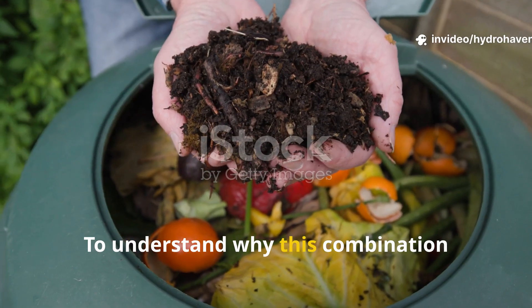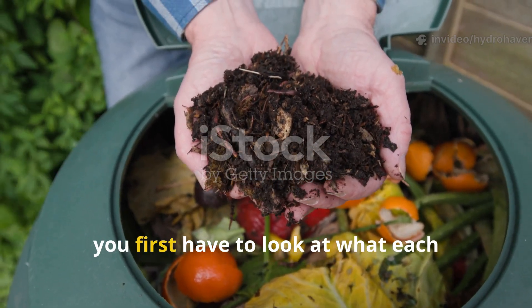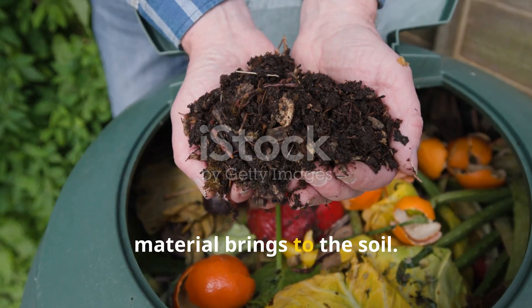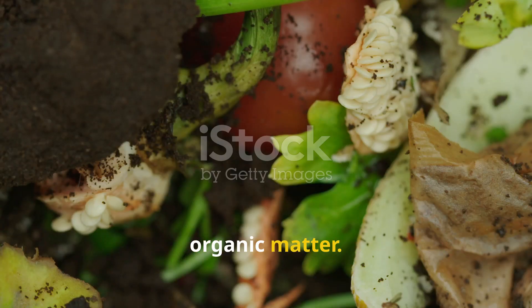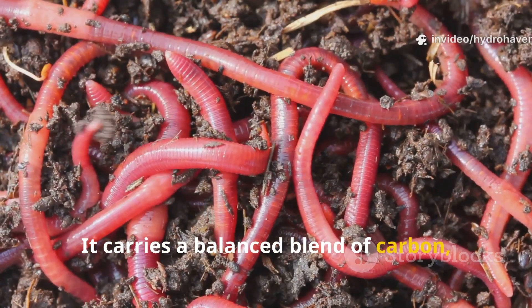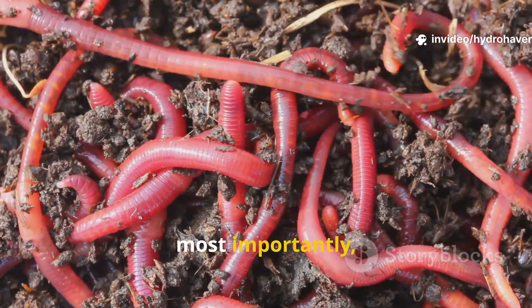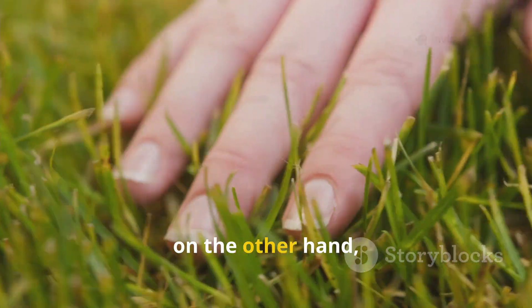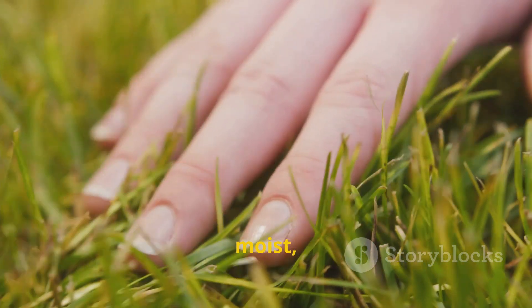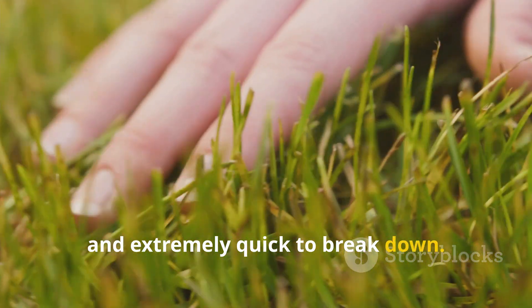To understand why this combination works so well, you first have to look at what each material brings to the soil. Compost is already partially decomposed organic matter. It carries a balanced blend of carbon, nitrogen, and most importantly, an army of microbes that are primed for more work. Grass clippings, on the other hand, are nitrogen-rich, moist, and extremely quick to break down.